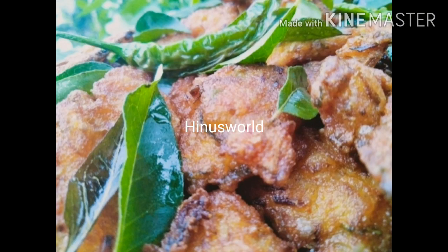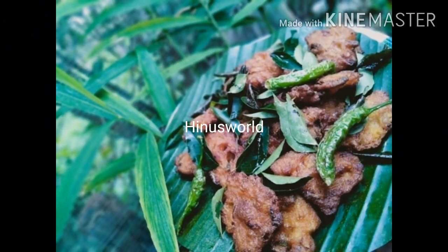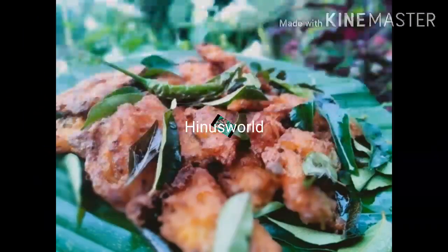Hi all, welcome to my new video. I am here to show you a little bit.